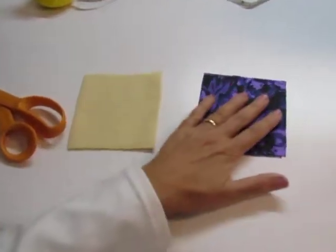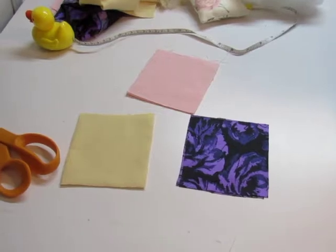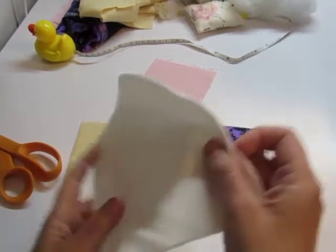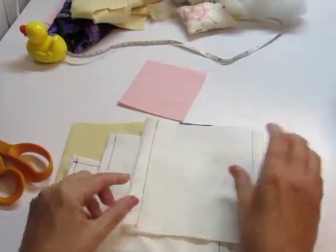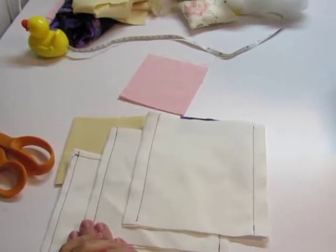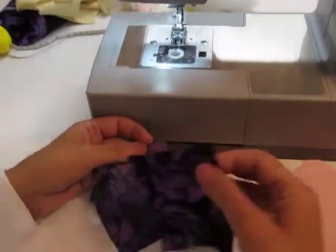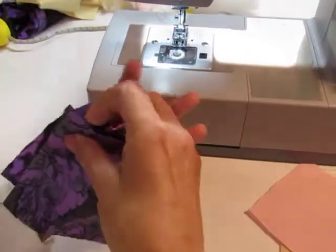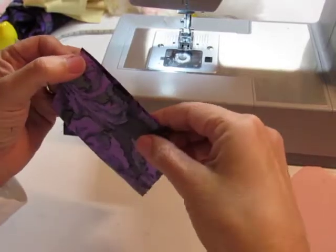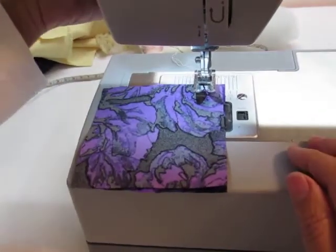So we have three different fabric textures, so we're going to make three different pin cushions. We learned our quarter inch seam, our 3/8 inch seam, and our 5/8 inch seam in the last video, so we're going to apply those techniques to make three different pin cushions. We're going to put our right sides together, and our first pin cushion is going to use a 5/8 inch seam. Put it under the machine and line it up with the 5/8 inch mark.